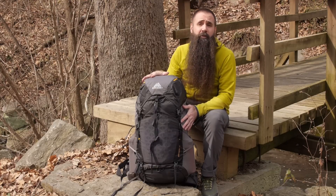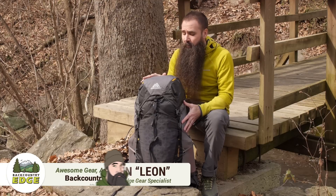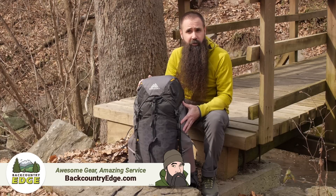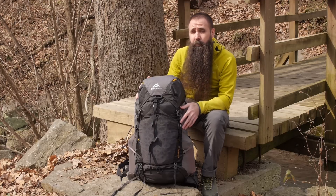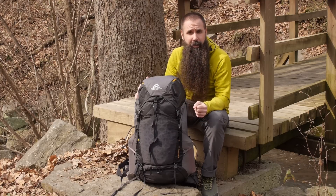Lightweight but capable of comfortably carrying up to 40 pounds, the Gregory Paragon 48 Backpack has an innovative weight-saving and breathable suspension system and a wealth of trail-friendly features. You get the load-hauling capability you expect from Gregory at a weight of just over three pounds.